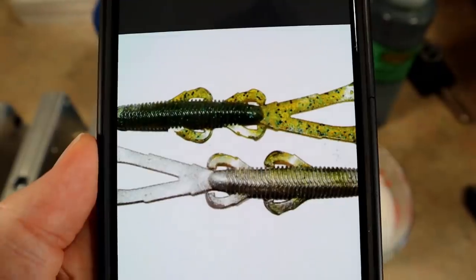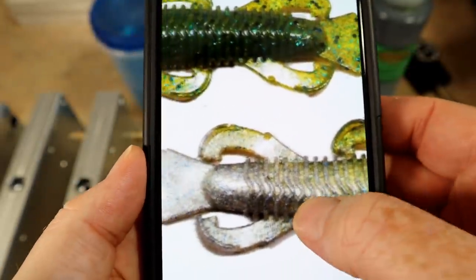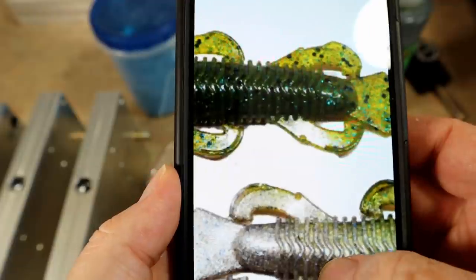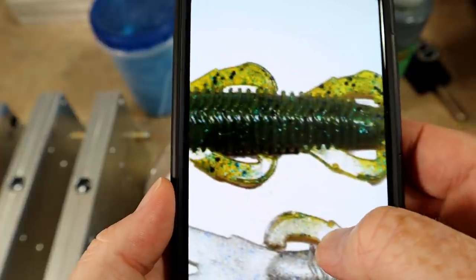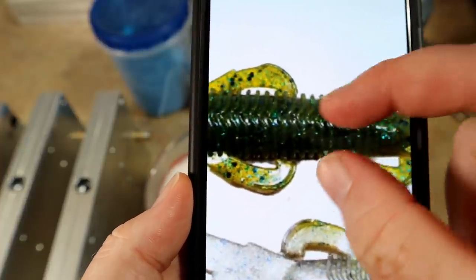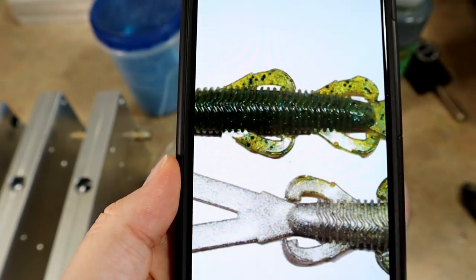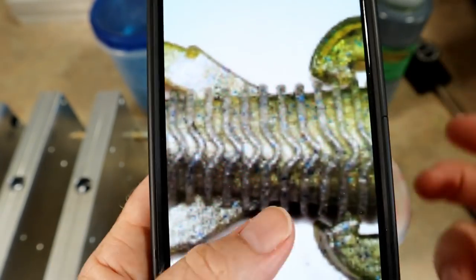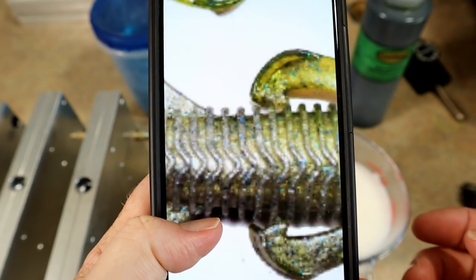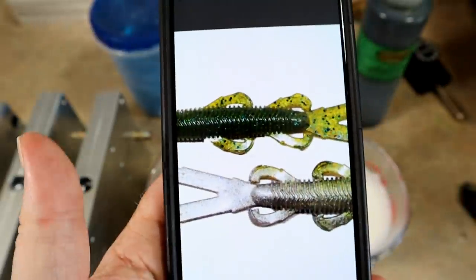We're going to be matching Guggen Baits Natural. It's a beautiful color — a pumpkin and pearl laminate, or a watermelon pearl laminate. Looking at the clearest image I can find online, the top color is basically a straight watermelon — very green, not so much like a green pumpkin with a ton of brown. I'm going to use a straight watermelon color. There's some medium black flake and some small blue flake. Then on the bottom side there's a silvery white pearl with some little blue flake — possibly even some silver.